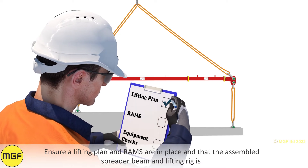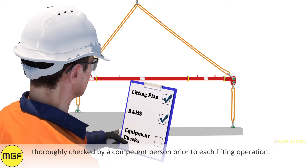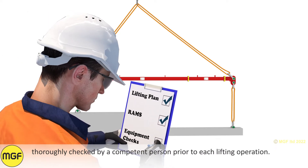Ensure a lifting plan and rams are in place and that the assembled spreader beam and lifting rig is thoroughly checked by a competent person prior to each lifting operation.